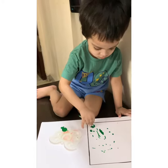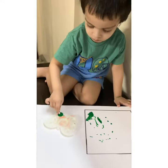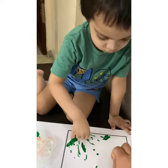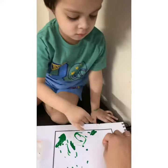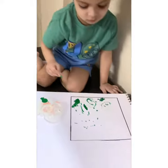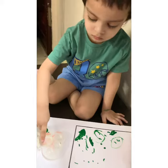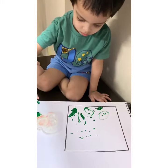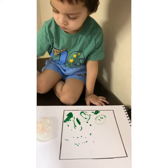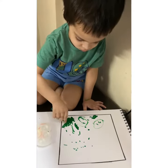What are you doing? Earboard printing — no, no. Go! Which shape is this? Square. And which color is this? Green. Square — do it inside the square. What do we do with the earboard?